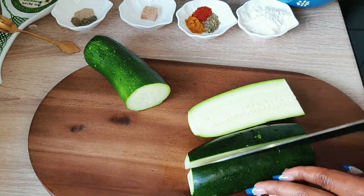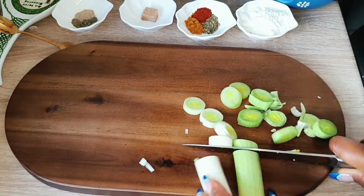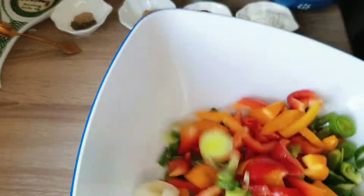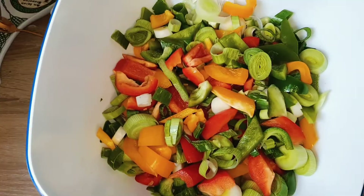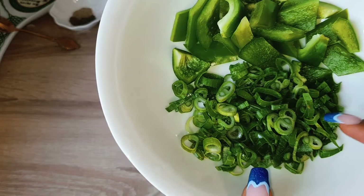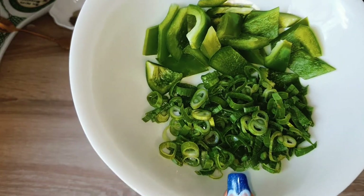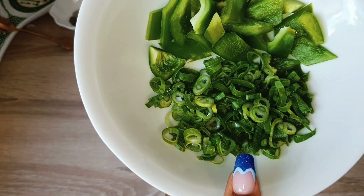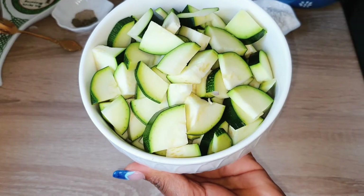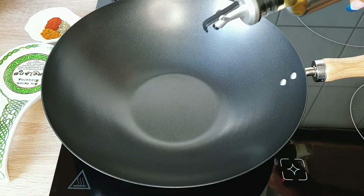I got some spring onions finely chopped — I actually love doing this for garnishing my food. You can also see some green paprika I'm going to use for frying; I love the flavor of green paprika. I separated the zucchini because I don't want my zucchini to be too soft.